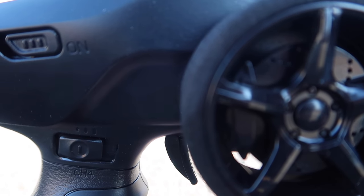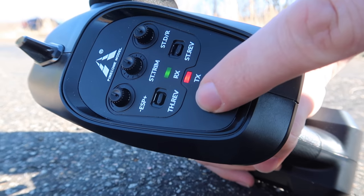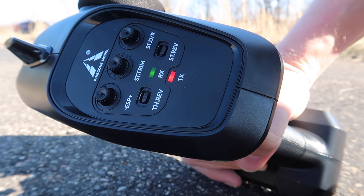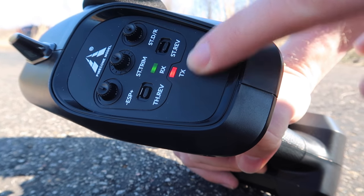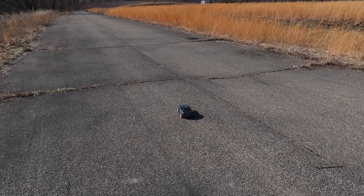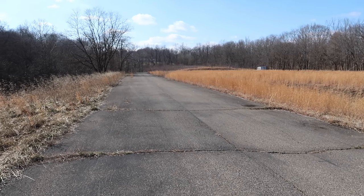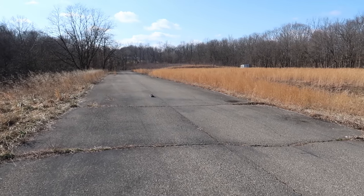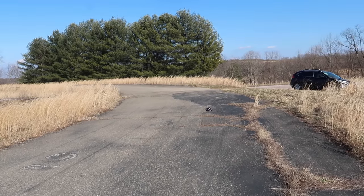This radio is extremely nice — the whole setup is really cool. The car has a traction control system built in; you can turn it up or down depending on how you want to drive. It'll help keep the car stable. There's so much going on in this little car for the amount of money you're spending. Let's drive — we just have the regular rubber street tires on, so we can cruise around.